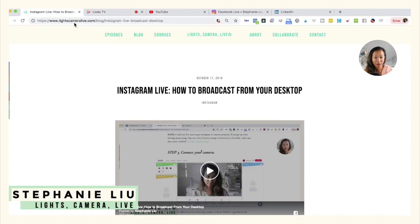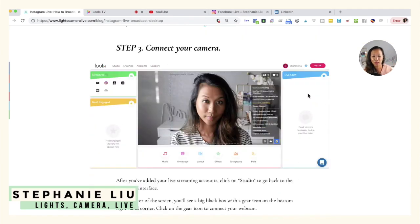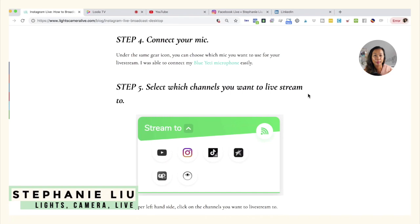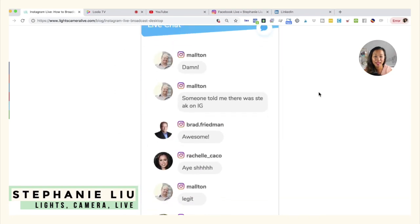Let me go ahead and show you a demo of this. I went ahead and created a blog post that's going to walk you through this step by step. We already talked about connecting your camera, connecting your mic, and selecting which channels you want to go live from. This is how the live chat is going to look like — all of the comments from your viewers are going to show up here.